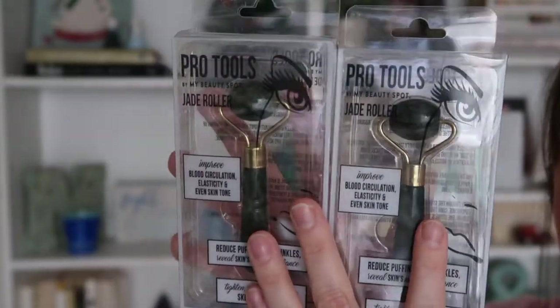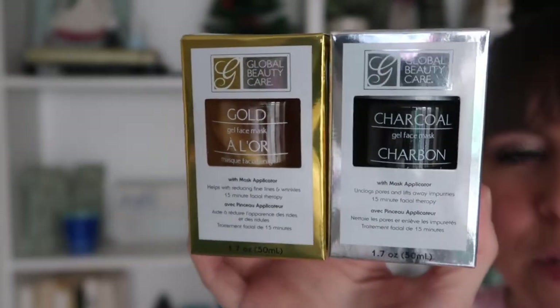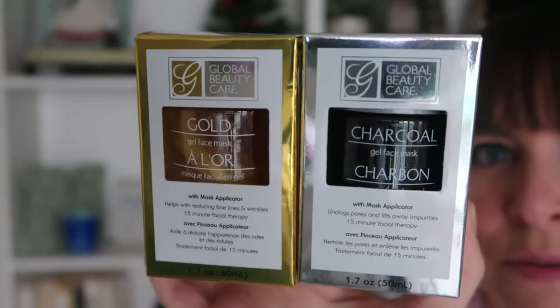I was super excited to find these jade rollers, which are for blood circulation, elasticity, and even skin tone. It reduces puffiness and wrinkles and reveals the skin's natural radiance — it tightens, soothes, and minimizes skin pores. So I got these for Leanne and I, and yes, they were at the Dollar Tree. I also found these masks — one is a charcoal gel face mask and the other is a gold gel face mask. I'm still on the hunt for a sparkle face mask, but these are what I found.